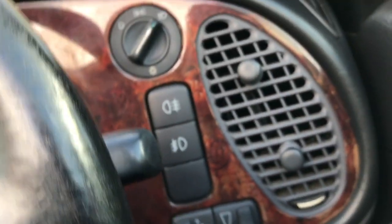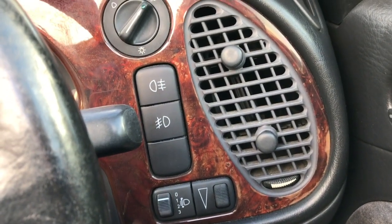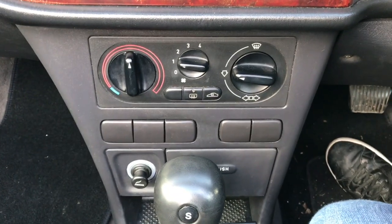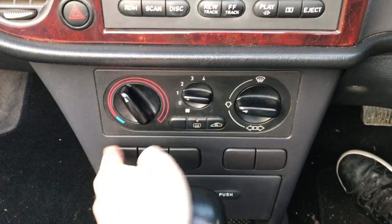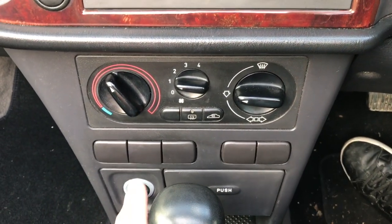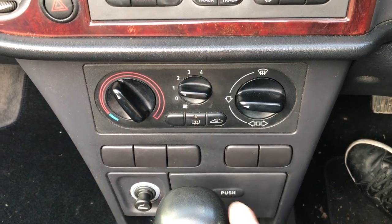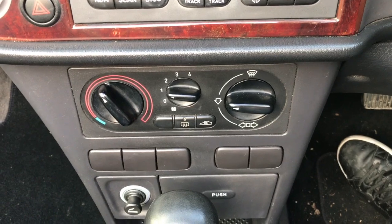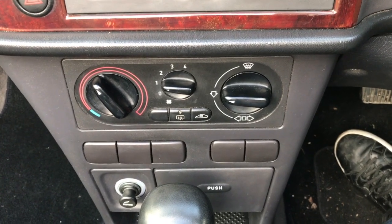Down here we've got the lighting controls - the front and rear fog lights and the main headlamps over here. And down here are the heater controls. We've got some blanking plates - I love blanking plates. They should be for heated seats and a few other things I can't remember. This car sadly doesn't have heated seats; I do love them, but never mind.